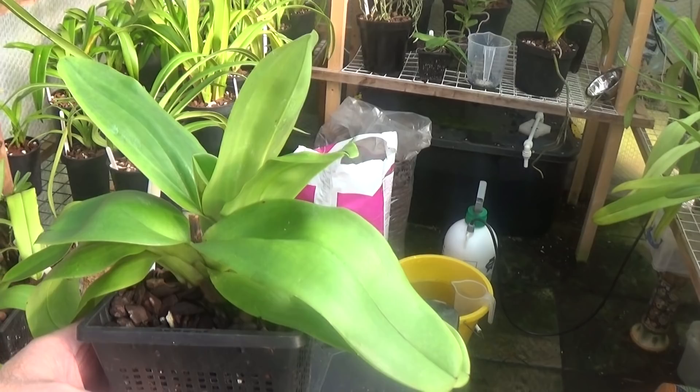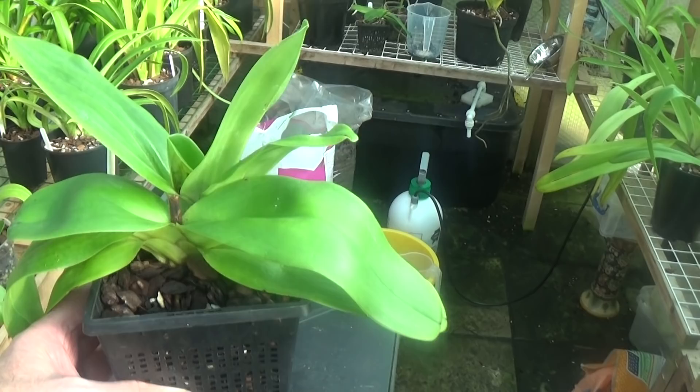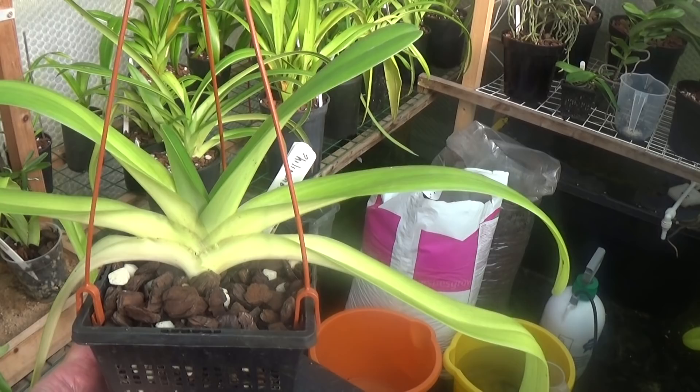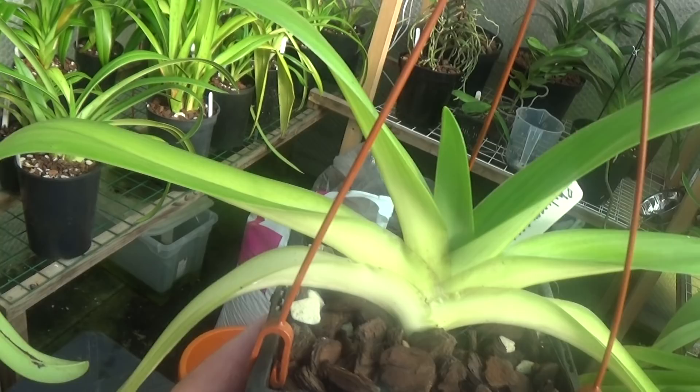A Paphiopedilum Corolla Ordenauer — this is looking quite nice too. I thought I'd just show you a few, and I know people like looking at plants, though they prefer looking at blooms, but I'm afraid I don't have any at the moment. This is another Paphiopedilum Corolla Ordenauer — another one with the twisted petals, a nice big plant with a nice new growth in the middle. And here's another Paphiopedilum Corolla Ordenauer, quite a big plant too — Paph philippinense robbellenii.